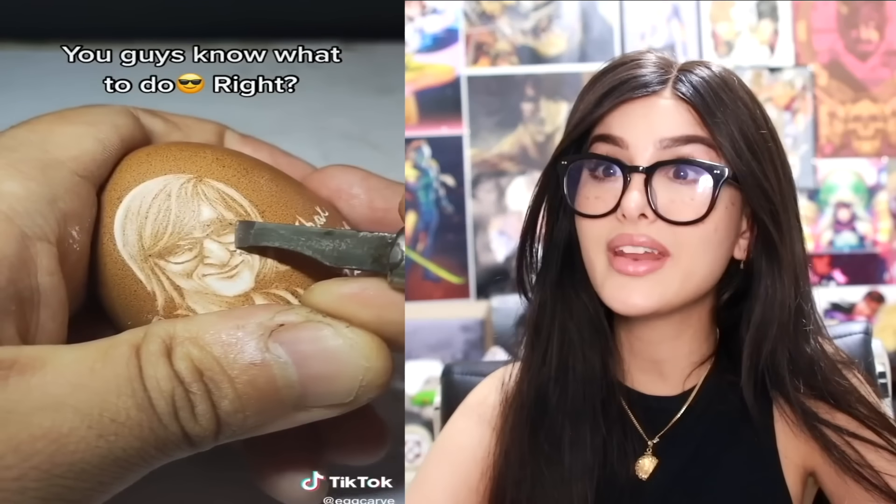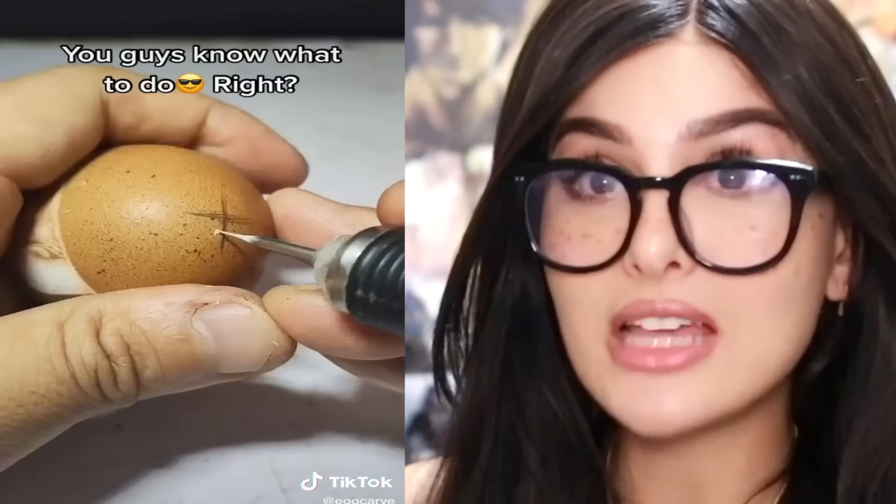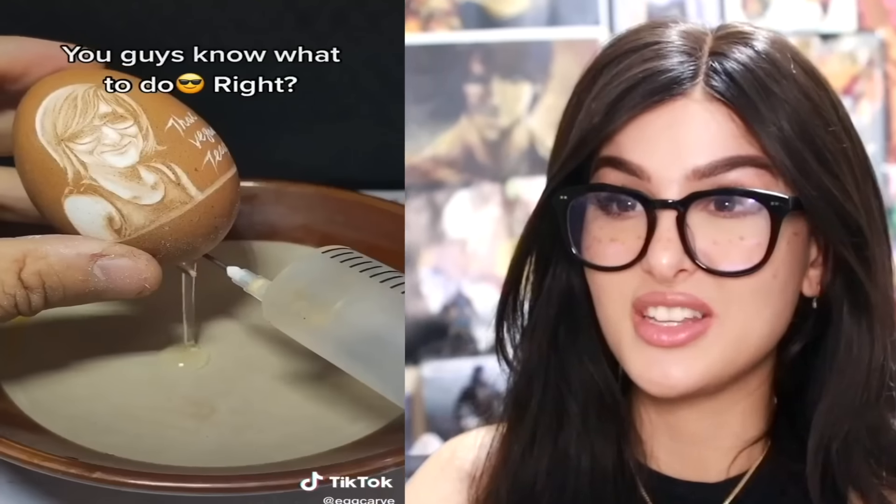Is that the vegan teacher? They made it — all it is, they made her on an egg. Y'all were carving an egg that still had the yolk in it — you're ballsy! They just sucked it on out and then made a nightlight.